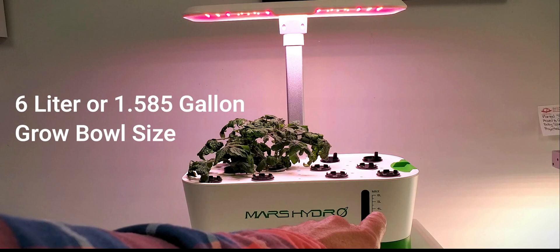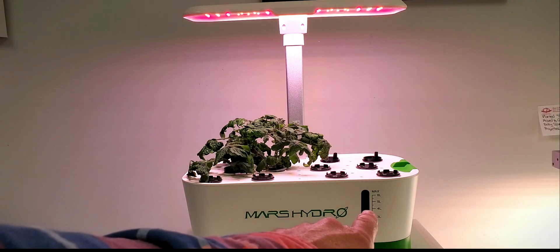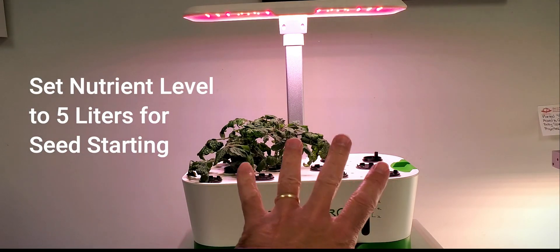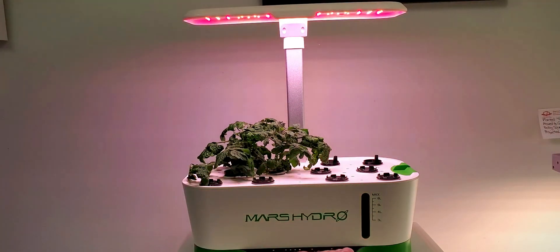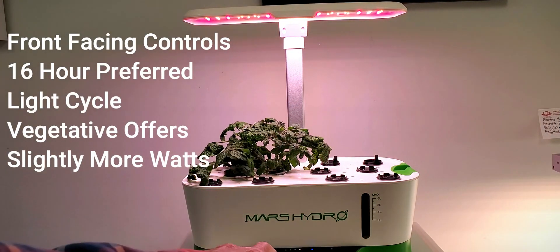It has an indicator on the right-hand side with a little see-through window. They do suggest that you set it on level five — five liters for seed starting. The window is a little dark. It has front-facing controls: power, time, vegetative, or flowering.